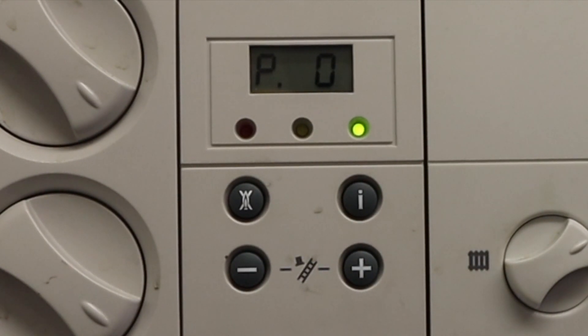P0 is the pump purge, which we don't need. We need P01 or P02. Press the plus button until it reads P01 — that's maximum fire. If we press the plus button again it goes to P02, which is our minimum fire.